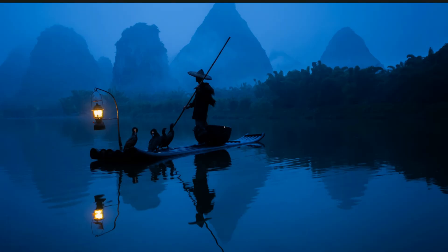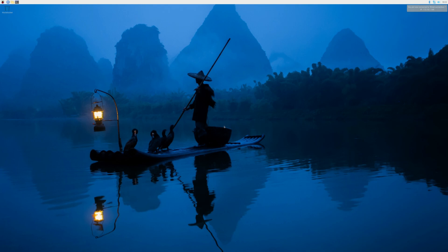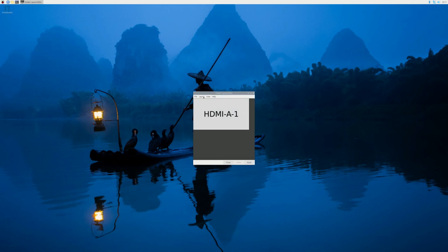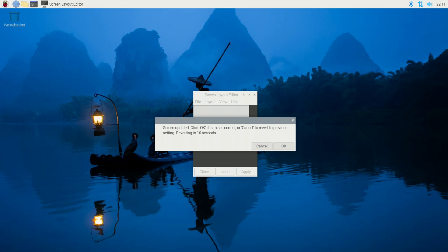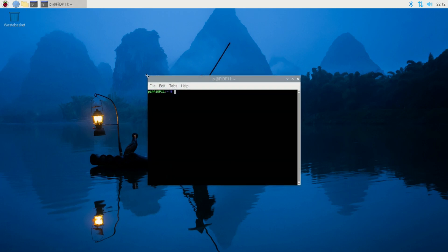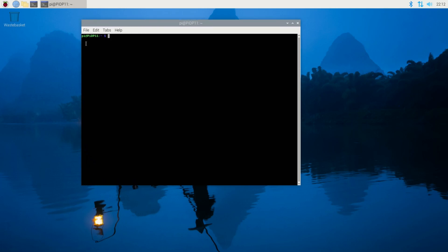The resolution is very high right now so I need to change it. I go to the Pi symbol, click Preferences, then Screen Configuration, Layout, Screens — pick this first screen, go into Resolution, and pick 1920 by 1080. Apply — we've got a more reasonable resolution. I'll accept that, close, and open a console window. Notice it automatically logged me in as Pi — Pi at PIDP11. That's the system name and account. Looks good.